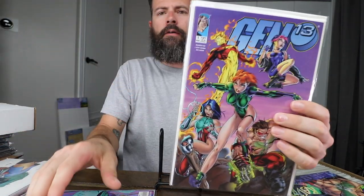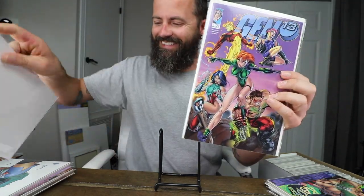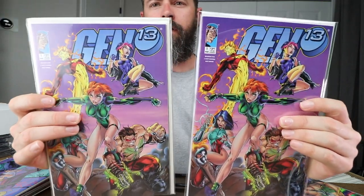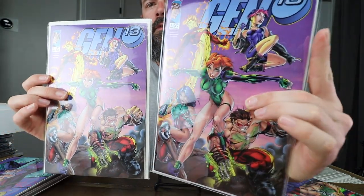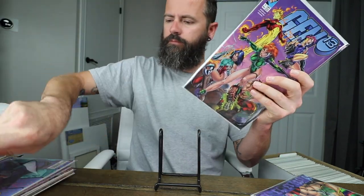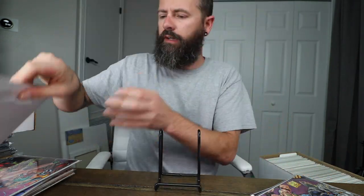I got these recently at Daytona Beach Comic-Con. This is another copy of number one — that was my original copy in the old poly bag. The mylar just makes it look better in my opinion; it's almost like a haze to the poly bag one, but with the mylar you can see the light really well. And then Gen 13 number one again — the variants. They had a lot of number ones for Gen 13 back in the '90s, they were going crazy with variants.